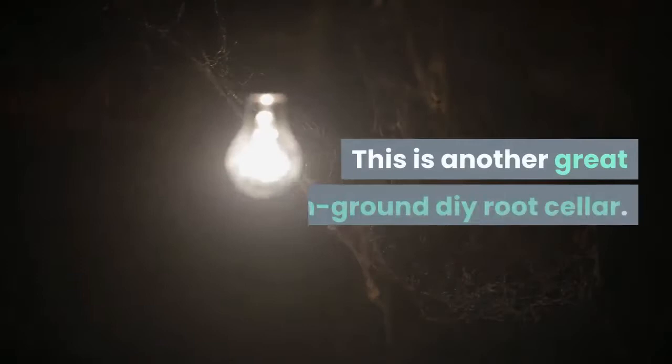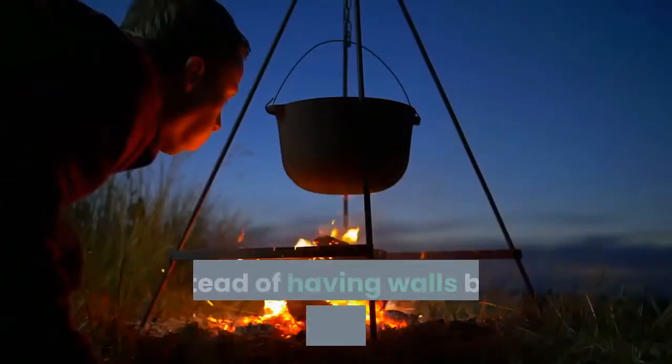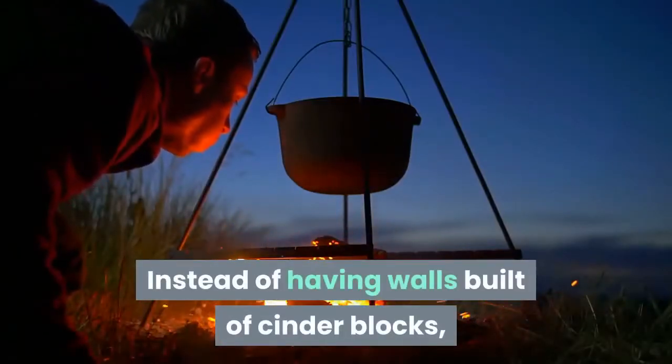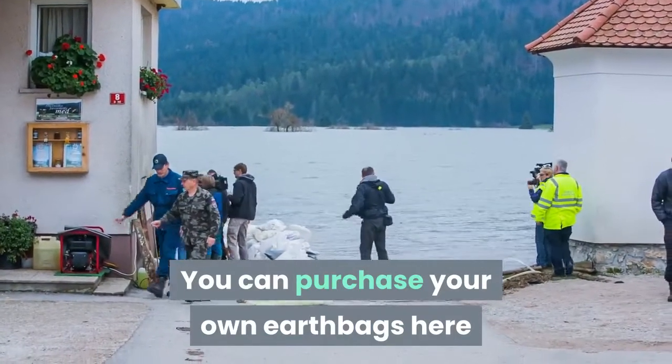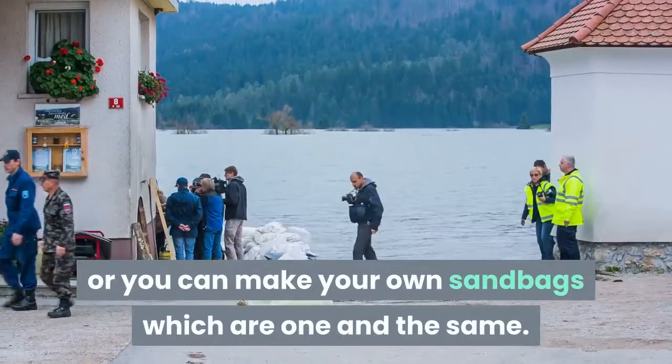This is another great in-ground DIY root cellar. Instead of having walls built of cinder blocks, these walls are built of earthbags. You can purchase your own earthbags here, or you can make your own sandbags, which are one and the same.